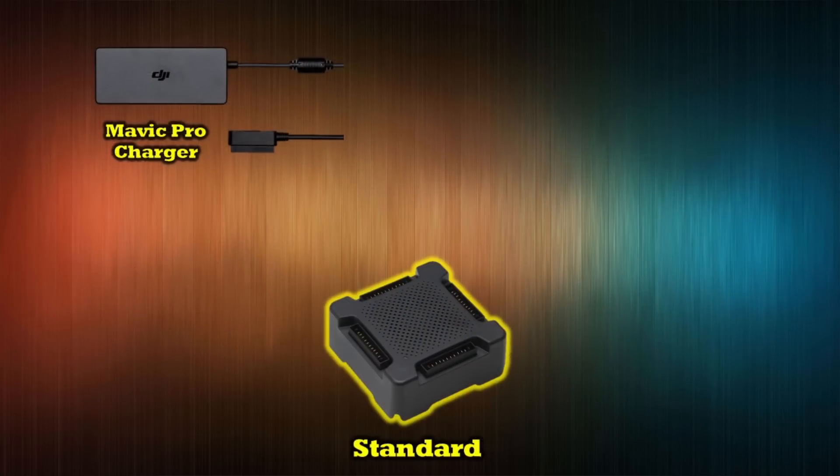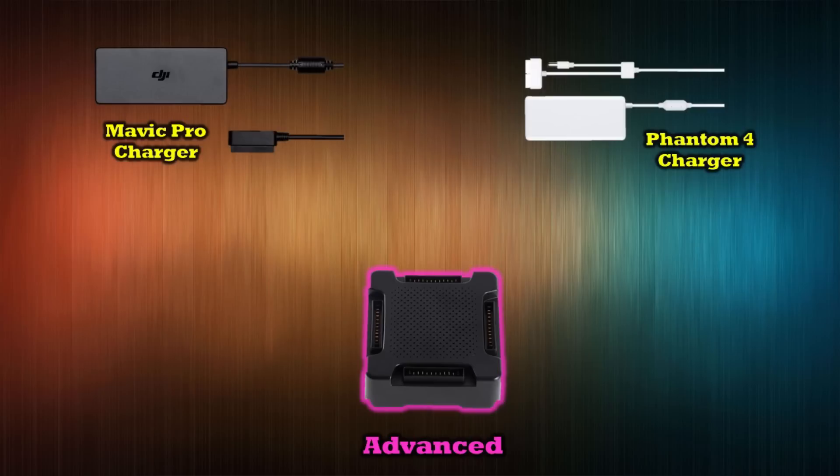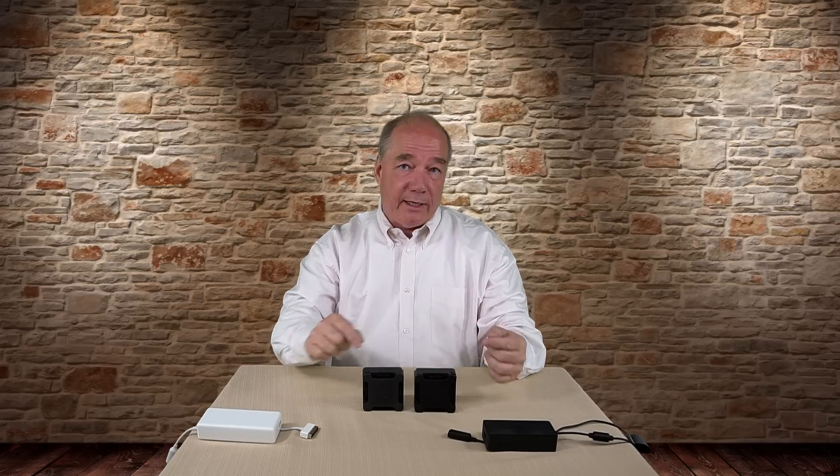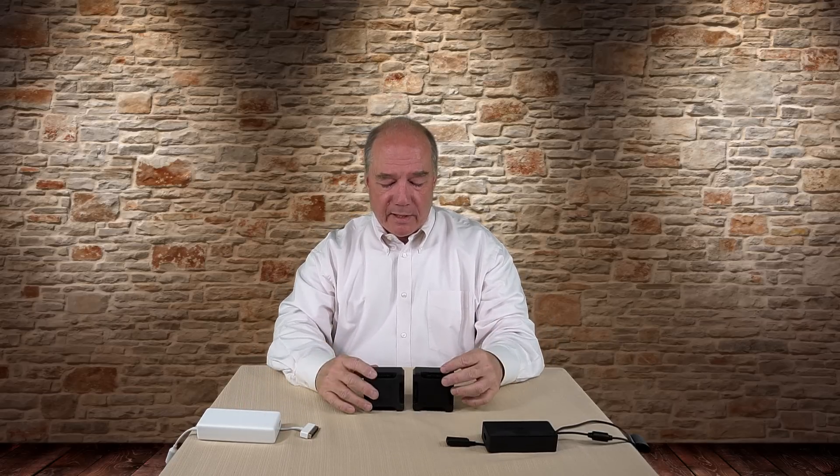The big difference out of the gate is that the standard can only use the Mavic Pro charger. If you buy the advanced, you can use the Mavic Pro charger for a slightly faster charging cycle, or also the Phantom 4 charger. Could you take the Phantom 4 charger and plug it into the standard? You can't — this plug will not fit into the standard charger. It's a similar but slightly larger connector, and I'll show you examples of why that is.